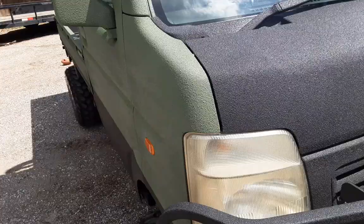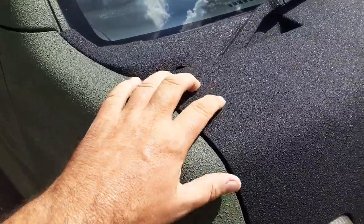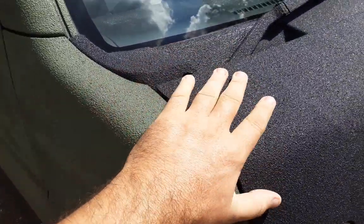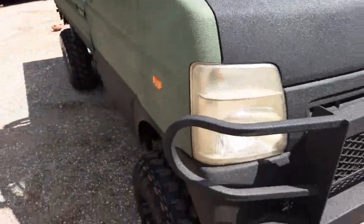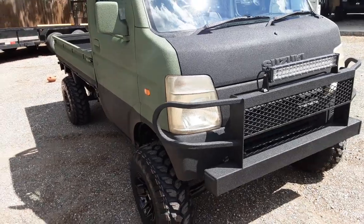The truck is sprayed in bed liner — beautiful, makes the truck really rugged. It's got that just abrasive skin on it, and I really like the way it comes out. It's beautiful and it looks fantastic.